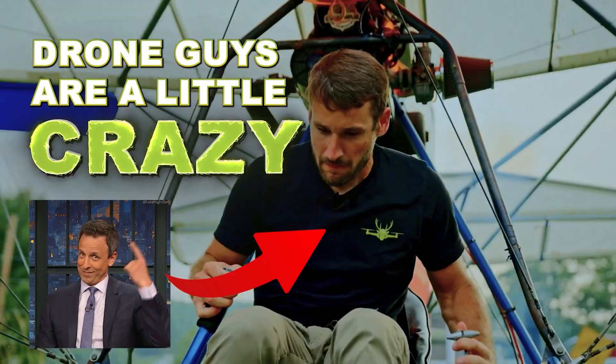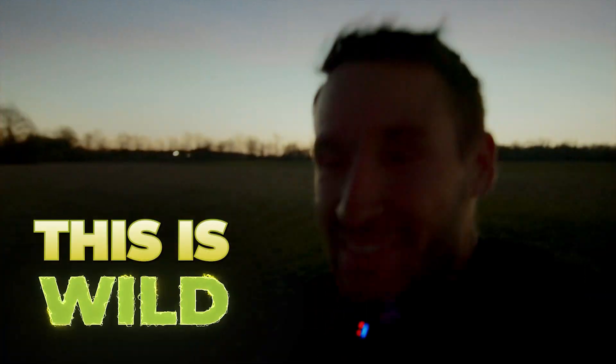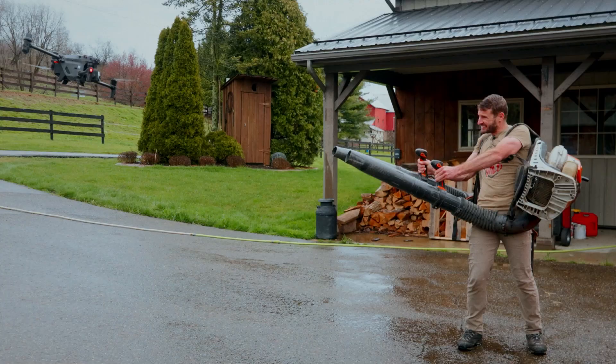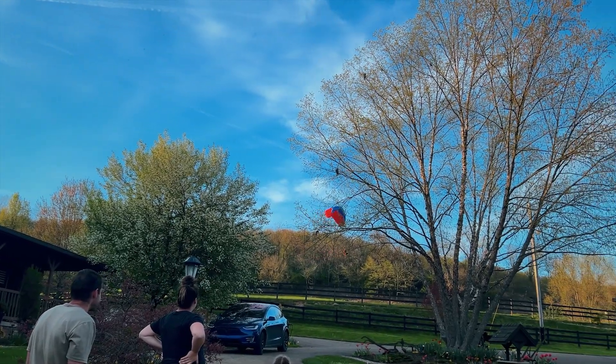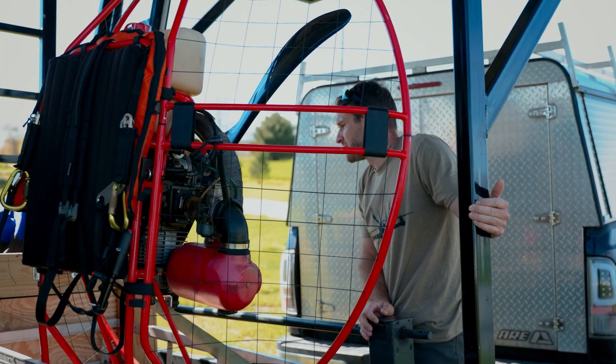Some of these drone guys are a little crazy, including myself. Dude, this is wild! Dennis, what is going on, boy? I think this is the next level of crazy. This is another level.